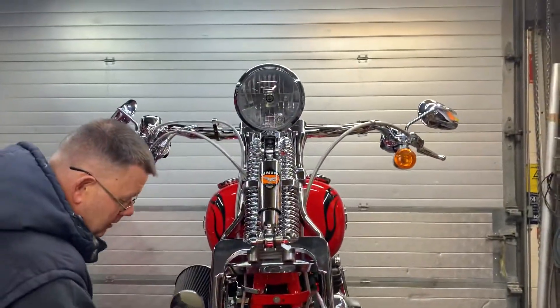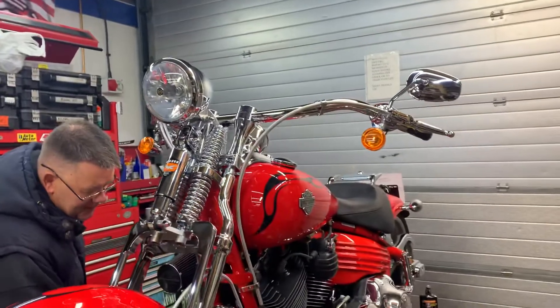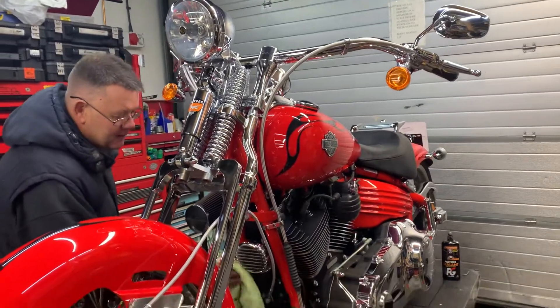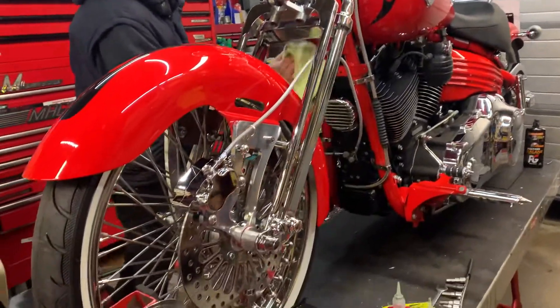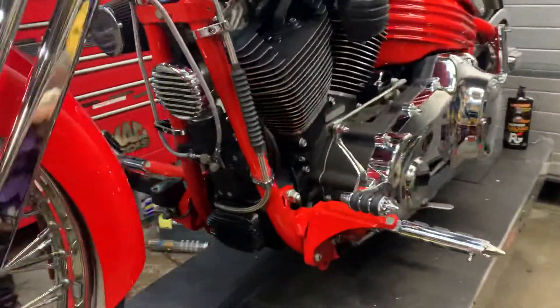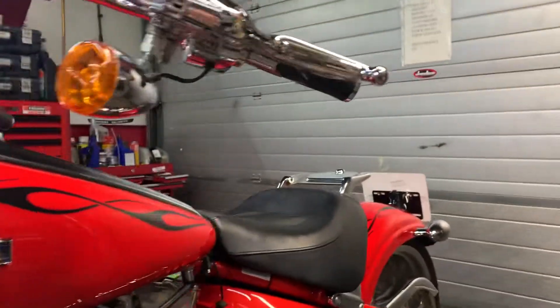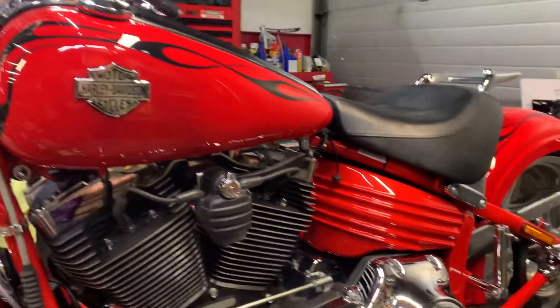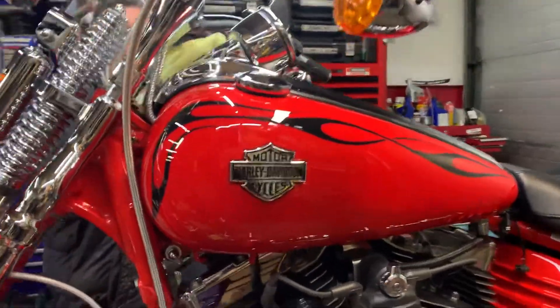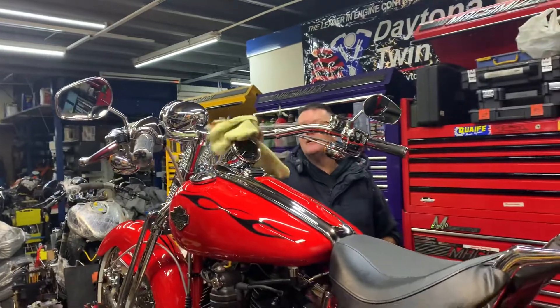It's like reggae night at Custom Cruises, but yeah, very cool. This is just finishing off, man. This is a stunning machine.